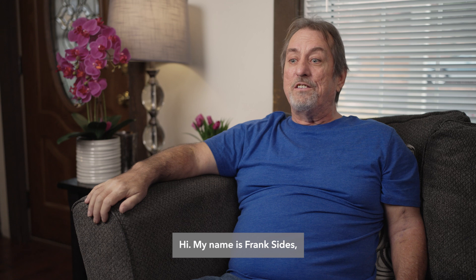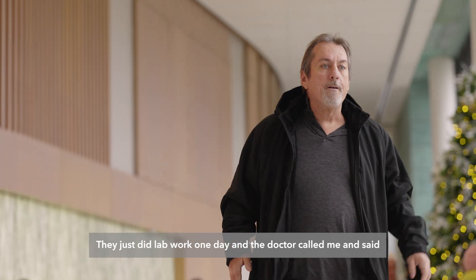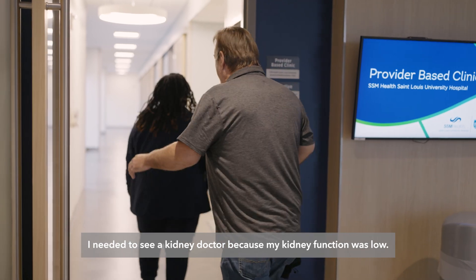Hi, my name is Frank Sides. I have hemophilia and I have chronic kidney disease. They just did lab work one day and a doctor called me and said I needed to see a kidney doctor because my kidney function was low.